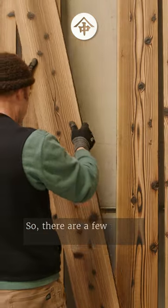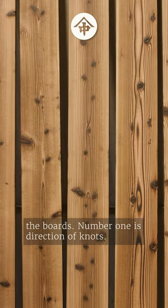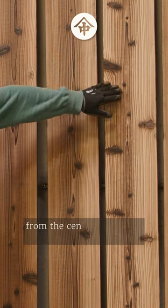So there are a few things we look at to orient the boards. Number one is direction of knots. In softwood trees, the knots go up and out from the center of the log.